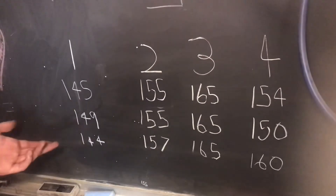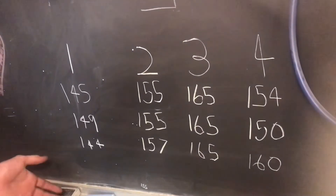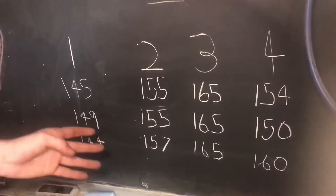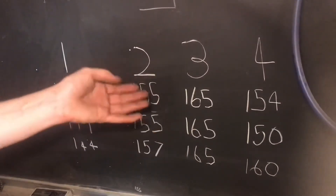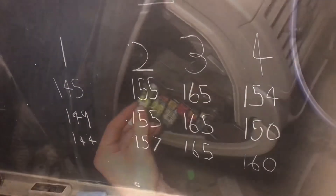Looking at the numbers, they look pretty close to each other, because what I'm really looking for is one cylinder that's way off. If one cylinder was way higher or way lower, that might indicate a problem. But most of these numbers look pretty close — 149, 145, 155, 165, 150 — they're all in the general vicinity of the same pressure.